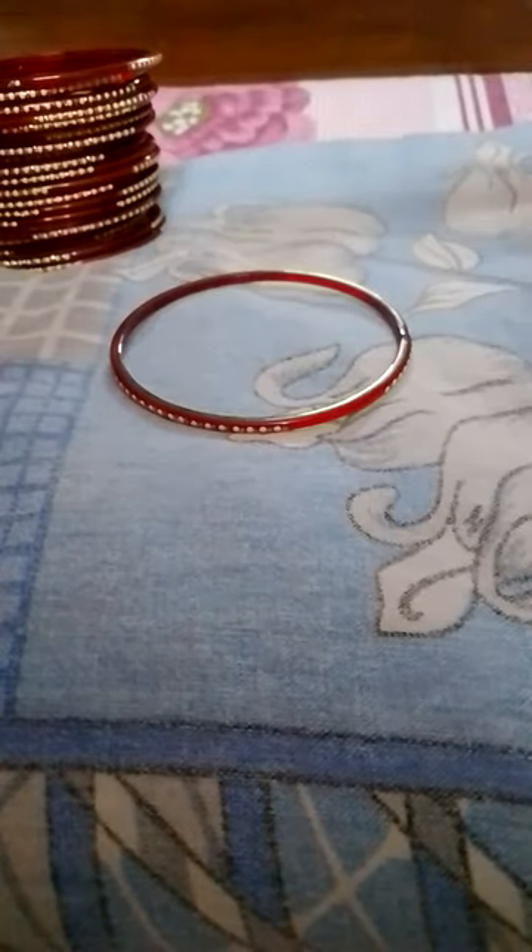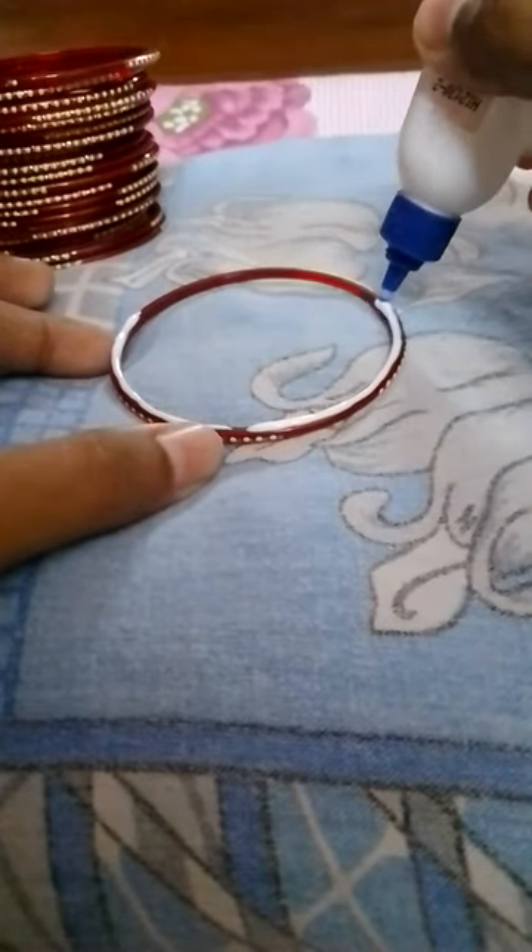First, take a bangle and apply fevicol like this. Then apply the other bangle. You have to paste all of the bangles like this — let's paste them.